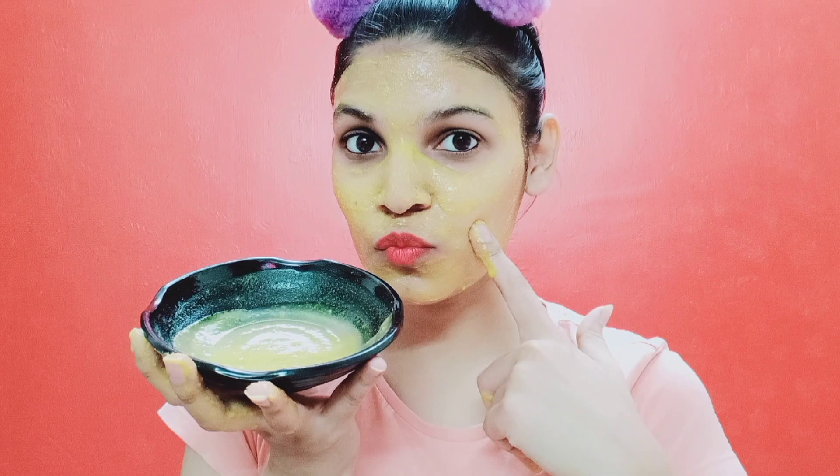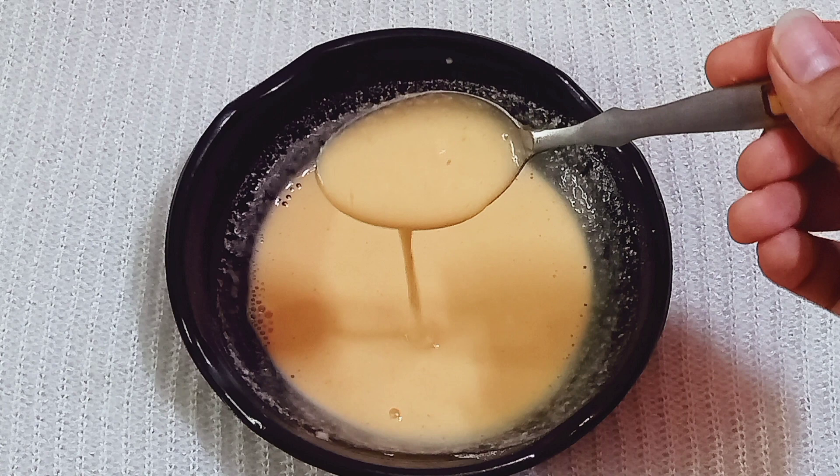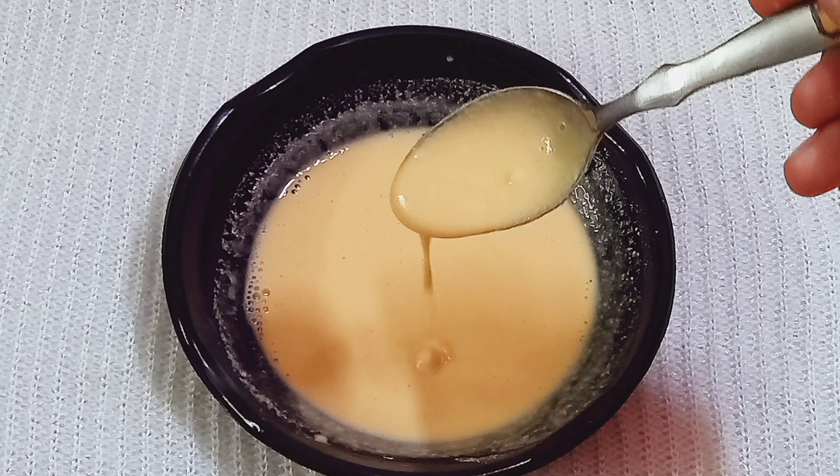Mix these 3 things together. It is very easy to use daily, and you will get very good results. All skin problems will be solved. Please tell me in the comment box how good the results were for you.